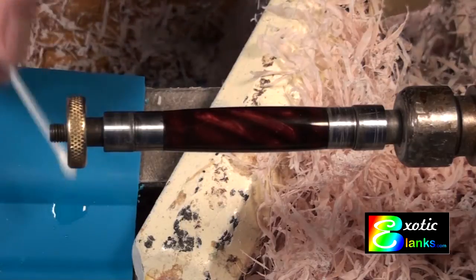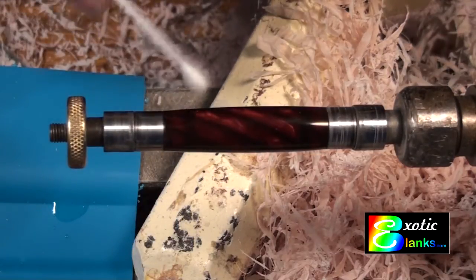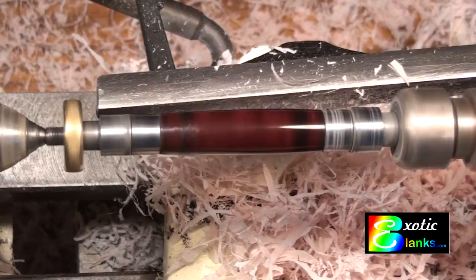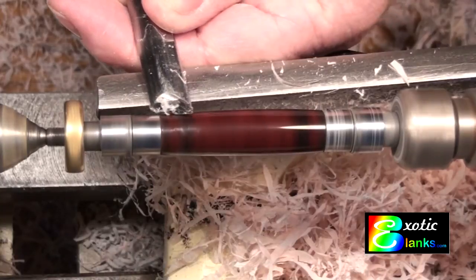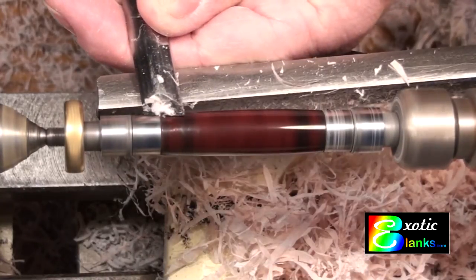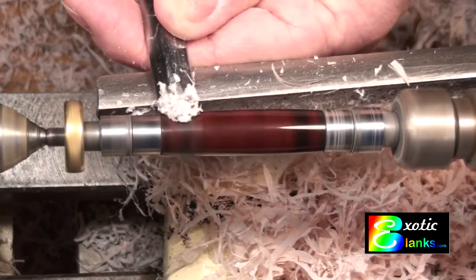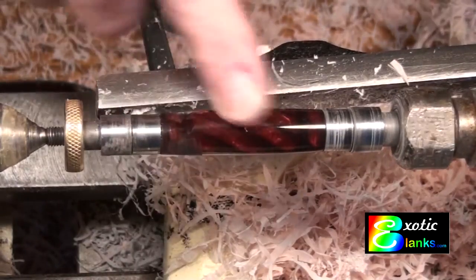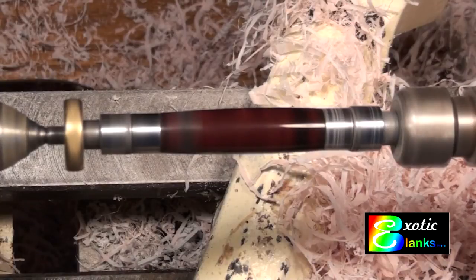Once the CA has time to set thoroughly — an hour, two hours — make sure it's very hard, because when you put a tool across it, you're going to take a sharp tool and turn off that section with the high spots. I approach this fairly gently with a very sharp half-inch skew, really trying to take off the glue without doing much more turning, because it was just about the right diameter. You're making sure everything comes off and trying not to dig into your blank in any way. It came out really well — this came off almost completely and when I was finished, I had a real difficult time finding where that bubble was.